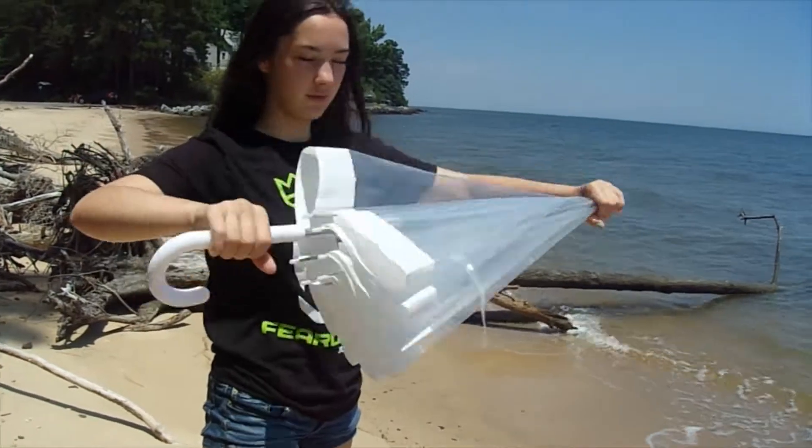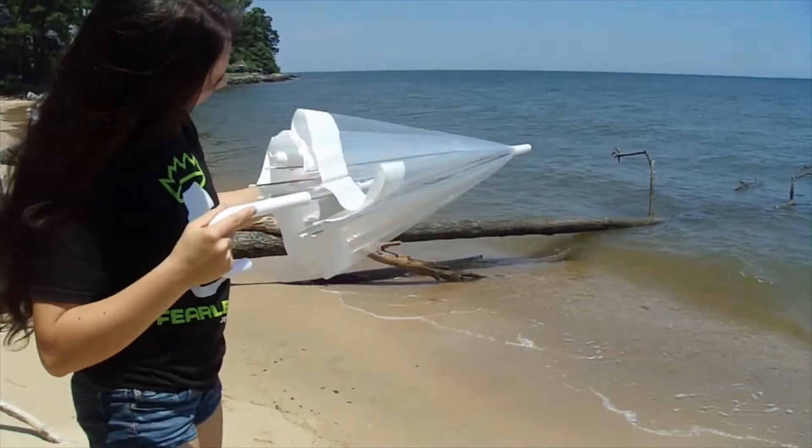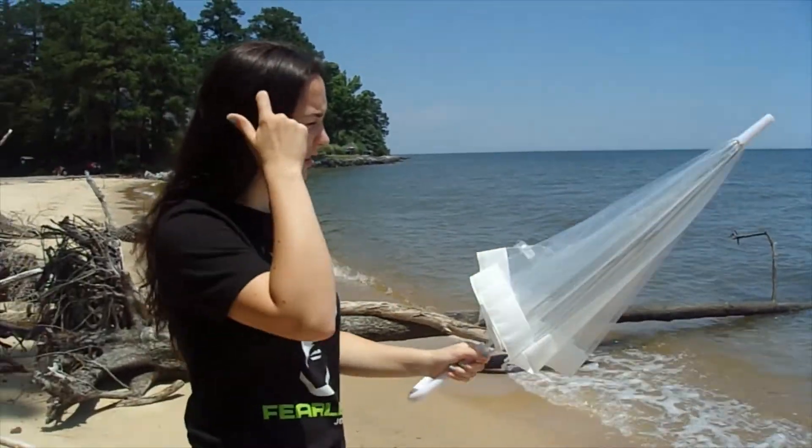Do you have trouble opening your umbrella? It's a little hard and tricky, isn't it? Today we are going to be teaching you how to. Not that way, Mary.